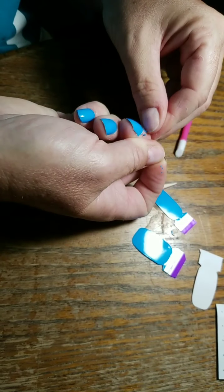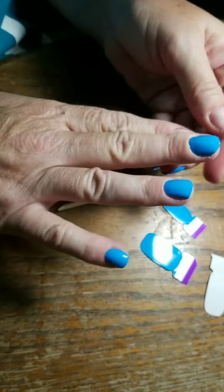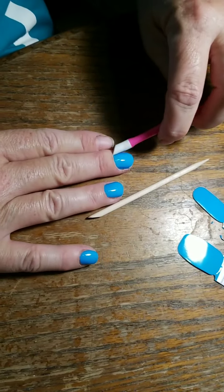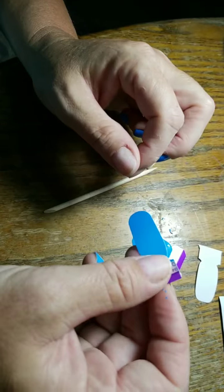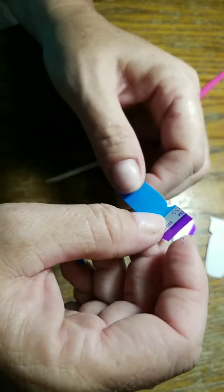Trying to get it off my cuticle — it's going to take a little bit. Perfect. And like I said, if there are any flaws or anything, I'm going to put a top coat on so it won't make much difference. But that's how I get her done — so thank you guys, and if you have any questions holler at me. Thanks for tuning in!